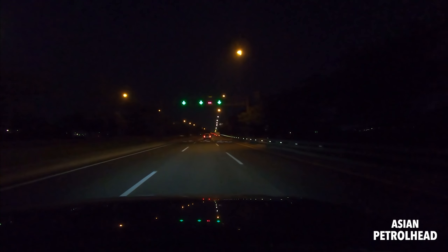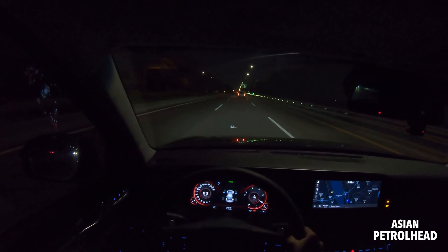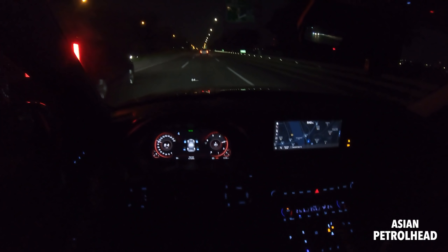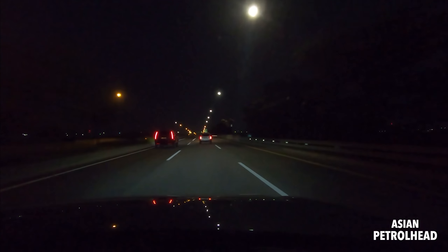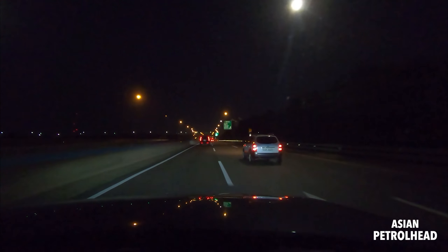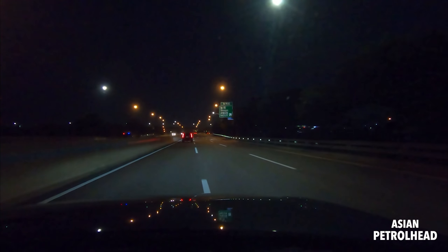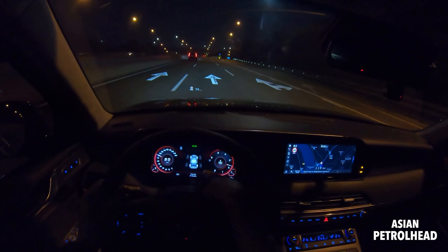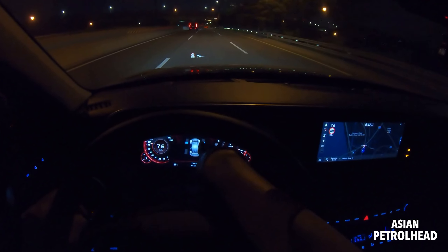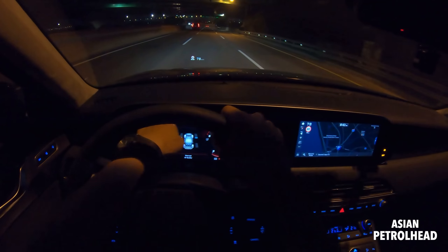Let me show you the 8-speed automatic at work: 3rd, 4th, 5th, 6th, 7th, 8th... and back down 7th, 6th, 5th, 4th. Compared to the 8-speed automatic in my Palisade with the 3.8-liter V6, this one shifts a little slower, but it's a very nice setup for a diesel. I have zero complaints about the 8-speed automatic with torque converter — it pulls the car very nicely and shifts smoothly.